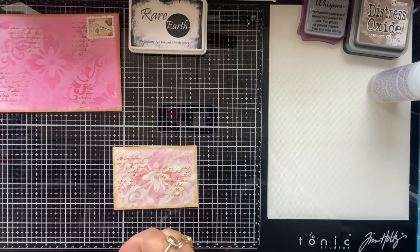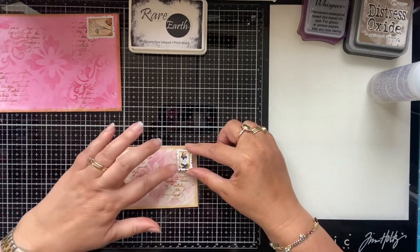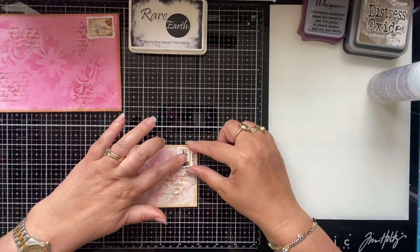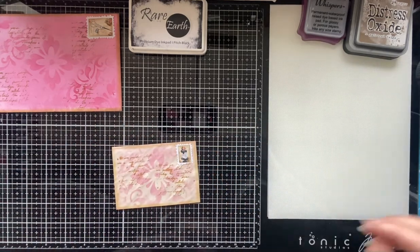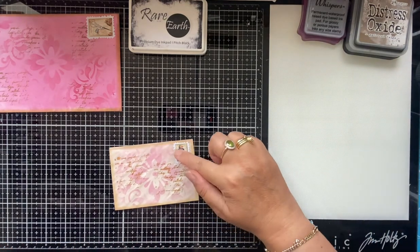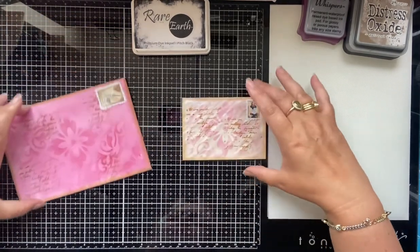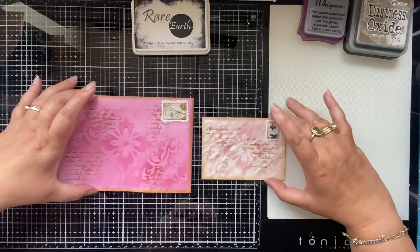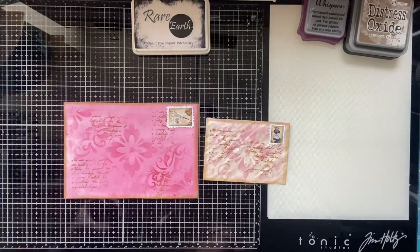I'd really invest in those scissors with fancy edges — you can get them from eBay, Amazon, or a Facebook crafty destash group. You can make stamps with them and do all sorts. This isn't dry yet and I haven't used my heat gun, but I don't want this tutorial to be too long. You could also draw the stamps on — you don't have to make them, they're easy enough.